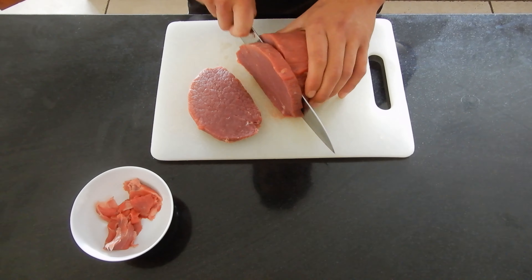We're going to start off with the marinade of the beef. We're going to have milk, olive oil, sriracha, coriander, jam, salt, pepper, paprika, and mustard.